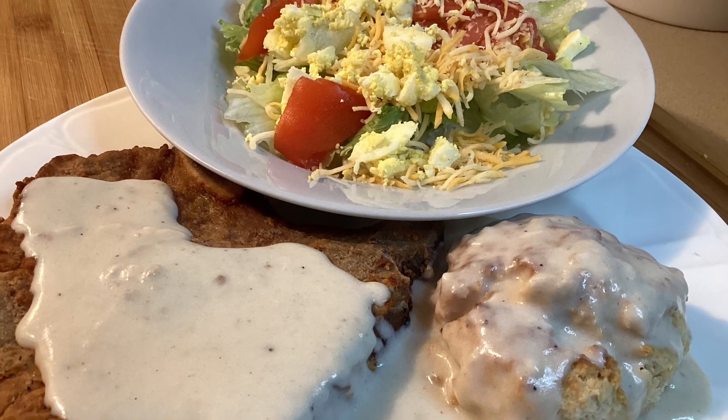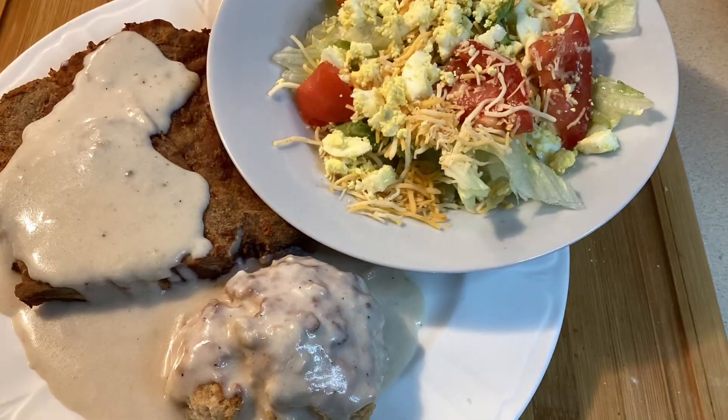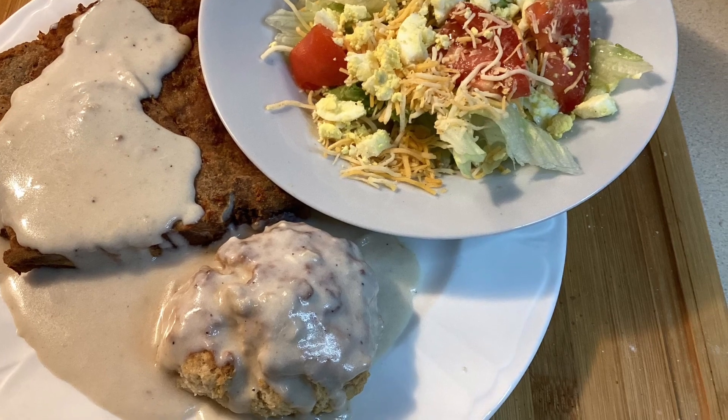I'd like to talk to you while I'm making dinner today, and I hope you don't mind. I'm making fried pork chops, gravy, and biscuits.